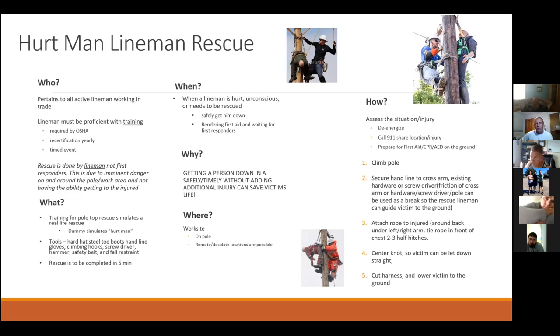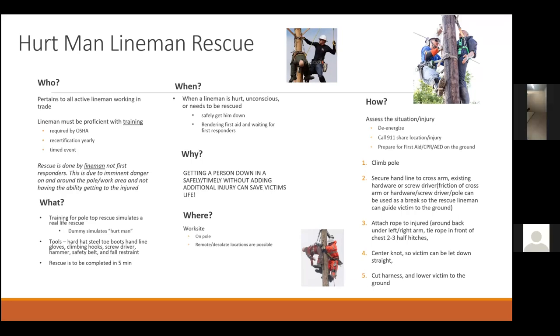When I was looking online I wasn't sure if it was five minutes — is it four minutes for the timed event? Everything I found online said about five minutes, but I guess we have four minutes. When — it's when a lineman is hurt, unconscious, or needs to be rescued: safely getting him down, rendering first aid, and waiting for first responders. Where — that's on the work site. As Professor B was saying last week, it could be a remote or desolate location, so make sure you're prepared and following safety protocol beforehand.